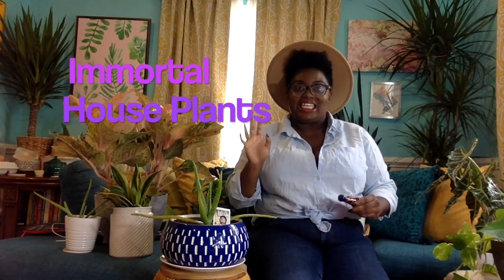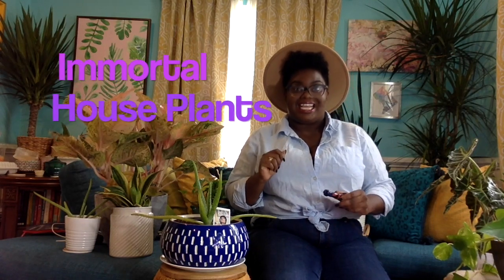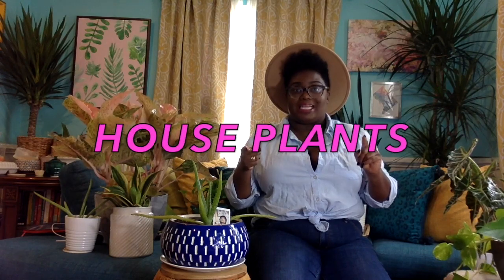I don't know about this hat but we're doing it. Hi guys, it's me Pauline the Awkward Domestic and I am coming to you once again to share all things Awkwardly Domestic. Stick around because today we are going to be talking about super easy houseplants.